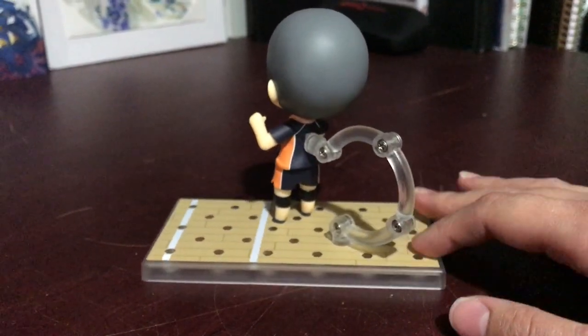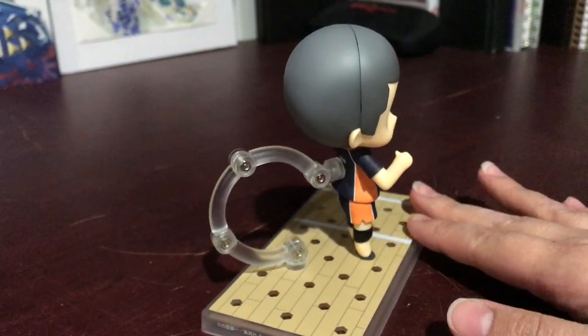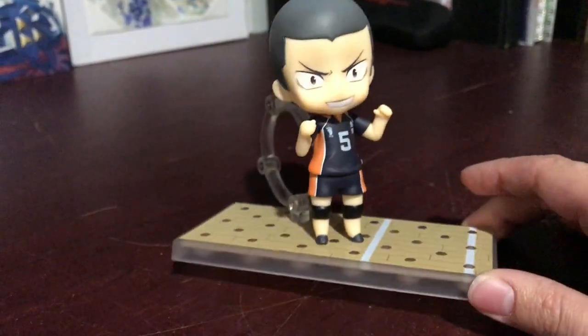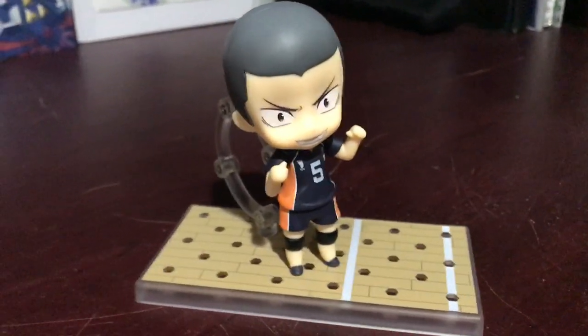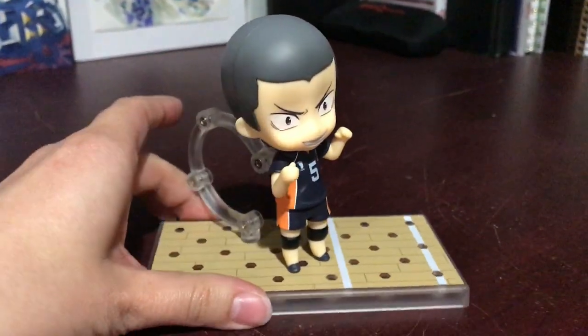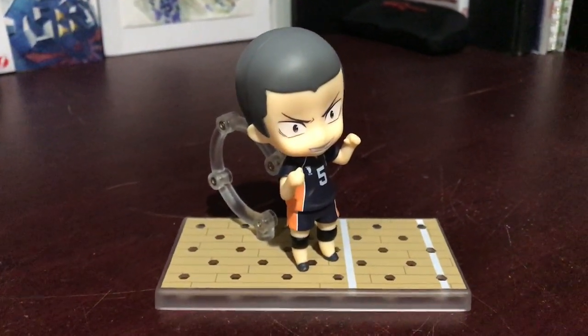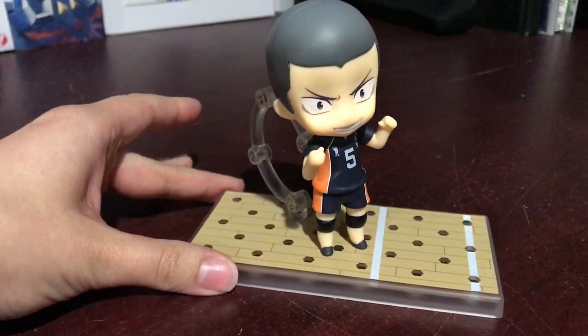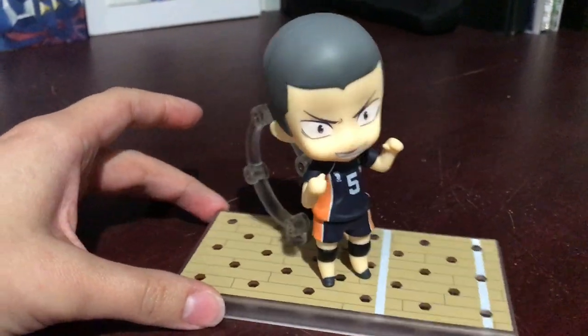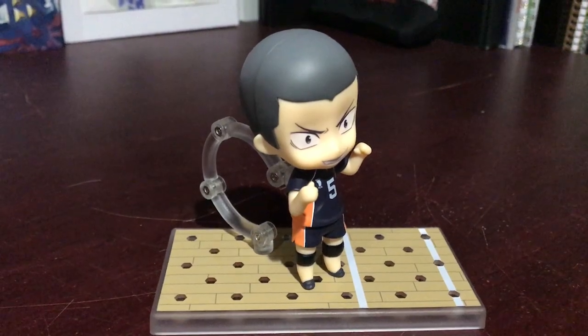If you're interested in seeing any other Haikyuu Nendroid figures you can check out my channel — I have quite a few of them, most of them, which is a lot. I don't even know how many there are at this point but there's a ton. So you can check those out if you want. Anyways, thank you so much for watching. You guys have a good day or good night whatever time it is, and I'll see you all in the next one.